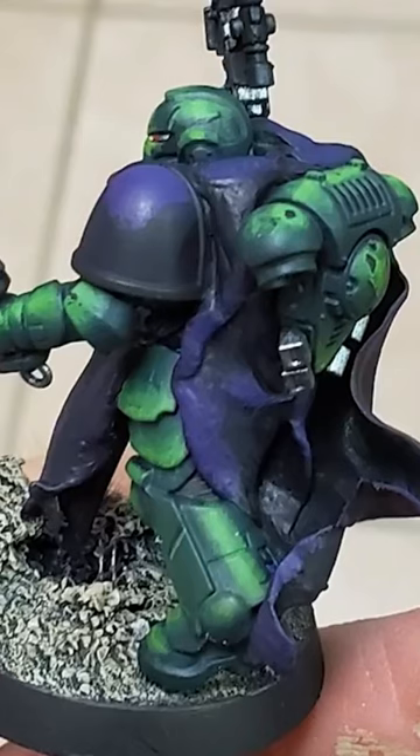I would happily pick these colors and put down a value sketch like this. The greens have good saturation, dark shadows and bright highlights. Great!